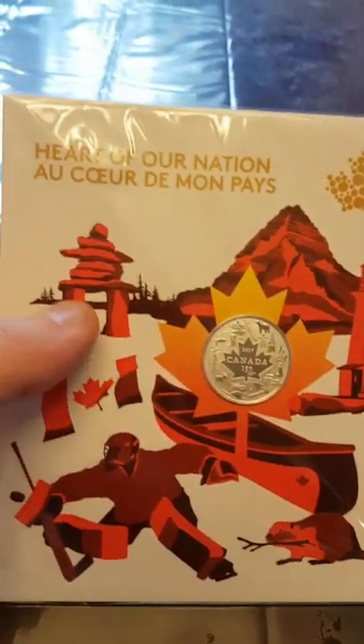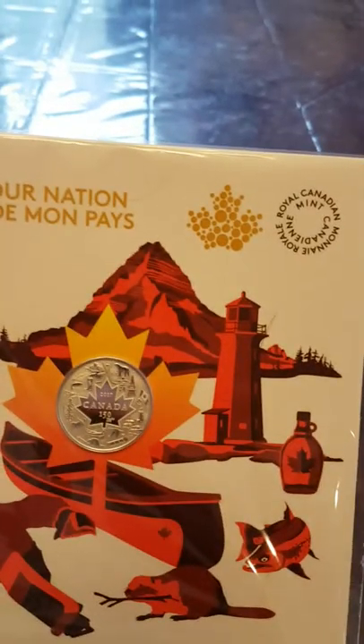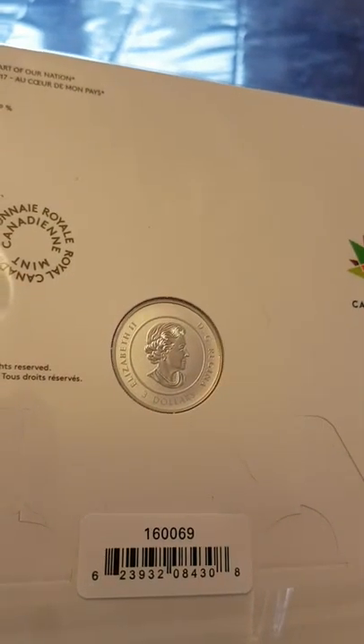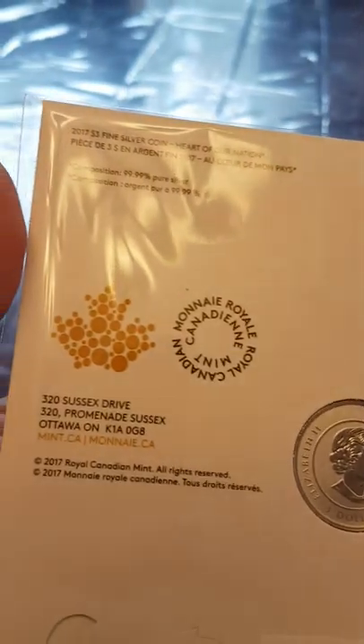That's to celebrate Canada's 150th anniversary. I like how they have a bottle of maple syrup on the package as well. On the package you've also got another Inukshuk, Canada flag, a goalie, beaver, fish, canoe, mountain, lighthouse, maple syrup, and what would be a salmon. On the back of course it's the queen, and then you have your Canada 150 logo symbol and the mint address.